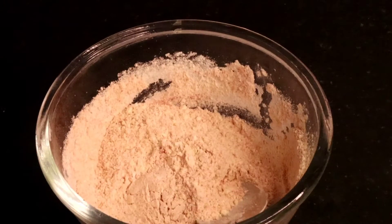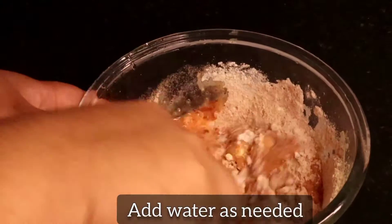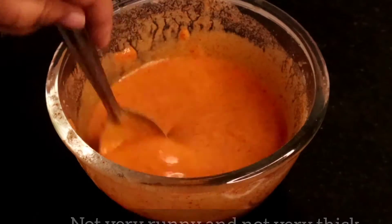a mix. Now add water as needed — gradually — and mix it. We need a consistency which is not very runny and not very thick at the same time.